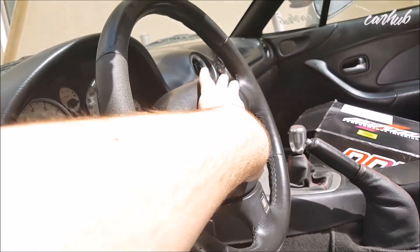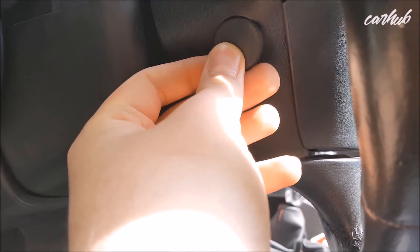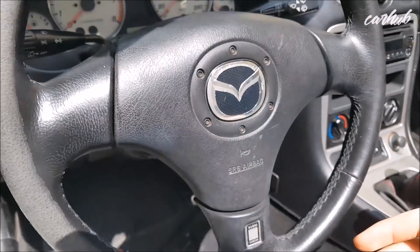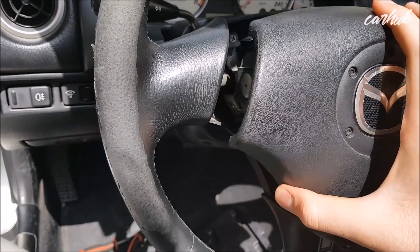After removing the battery, as you can see, no power. There are caps on each side of the wheel — two in total that you take off — and two bolts that you've got to take out. I've just taken the bolts off, and yep, there's the airbag.